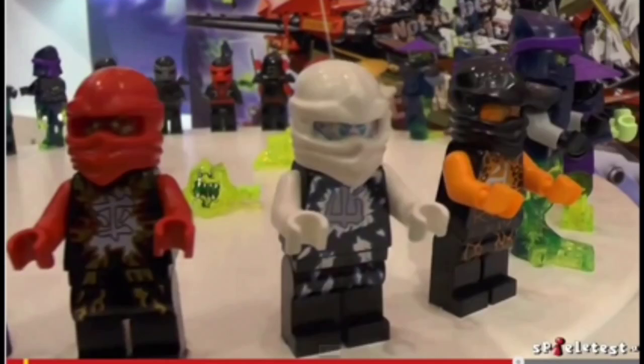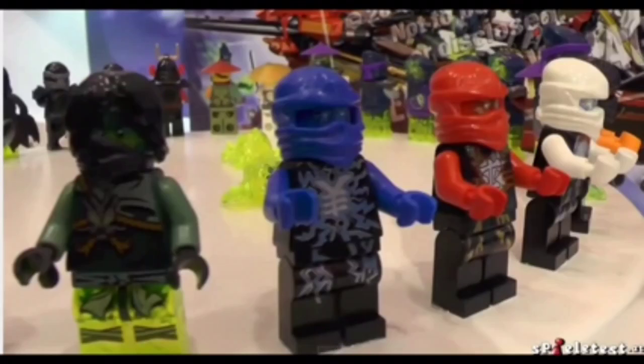You can see a little green blob-looking ghost thing in the back with a creepy little face. Those will probably be something in the sets too.